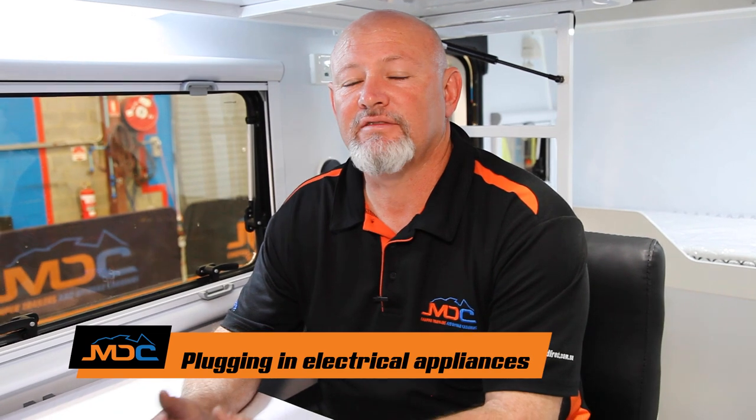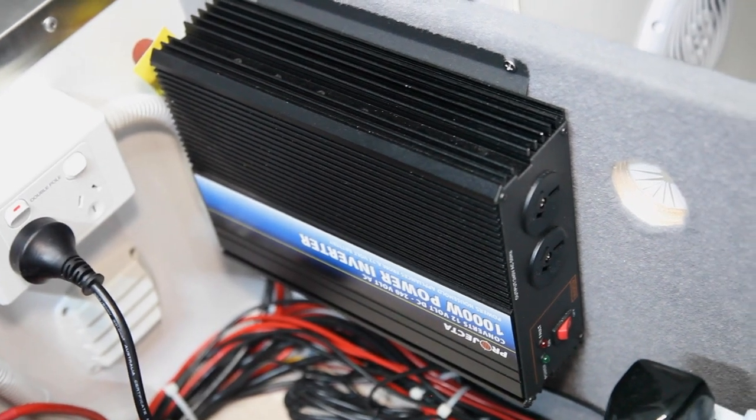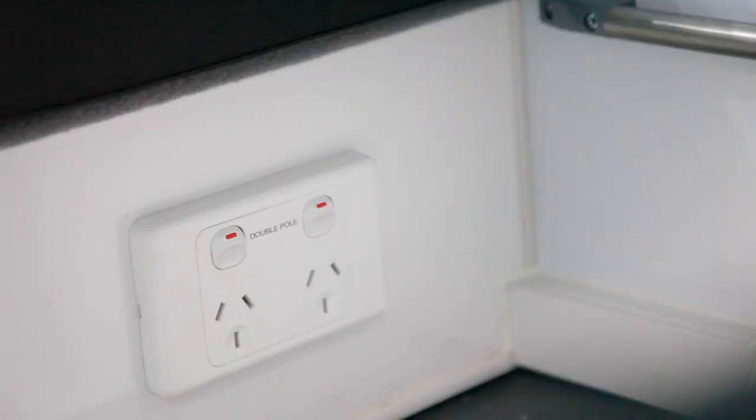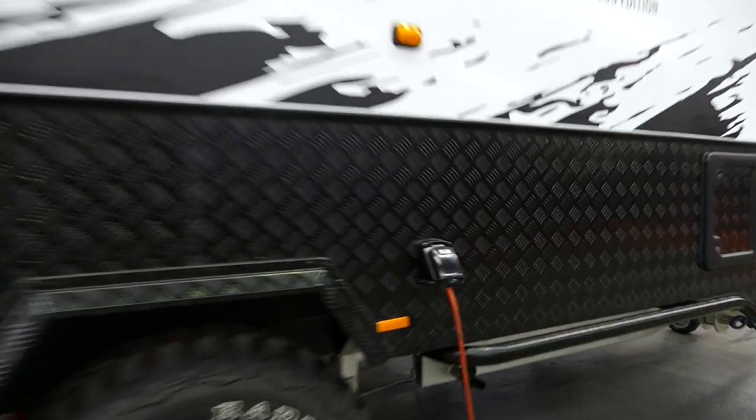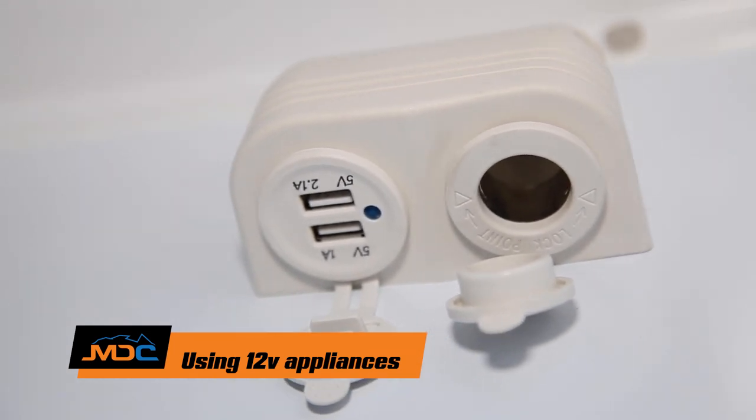When you want to plug in electric jugs and so forth, sometimes they will not run off the inverter. Check the power source from your jug or toaster — if it exceeds a thousand watts, it will trip out and won't work. But things like CPAP machines and little devices that draw less than a thousand watts are okay to use. When you're plugged into 240, your 10-amp plugs on the inside of your van only come alive when plugged in — they do not come alive off your battery system. Once plugged in at a caravan park or through your mains, that's the only time they come alive. You've also got 12-volt sockets including USBs — you can plug your phones and computers in. Those can run off your battery system.